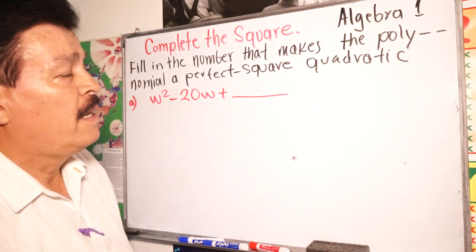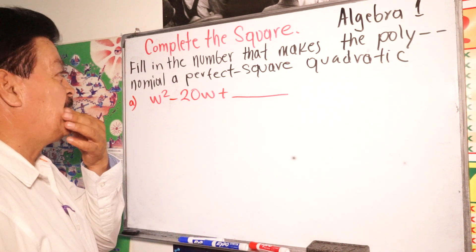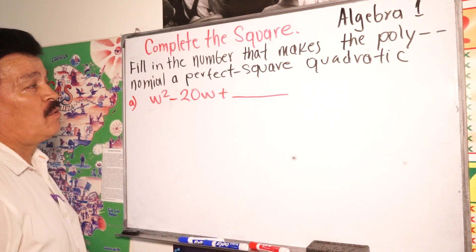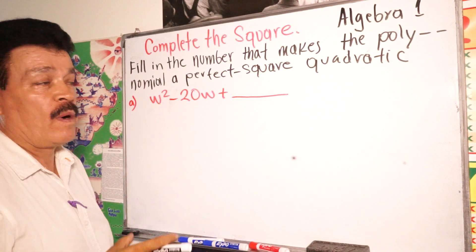Welcome to Algebra 1. Our topic for today is complete the square — find the number that makes the polynomial a perfect square quadratic.